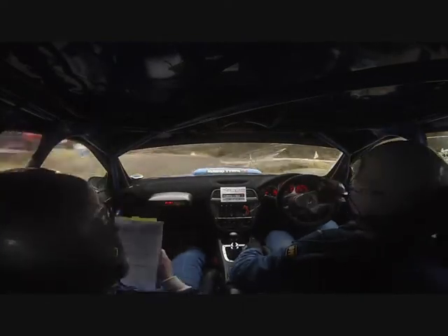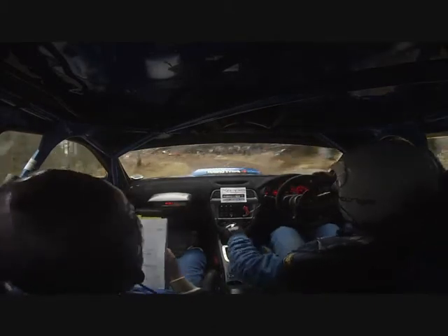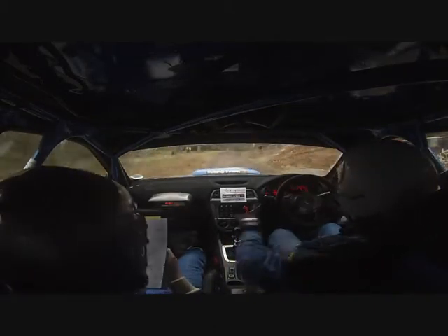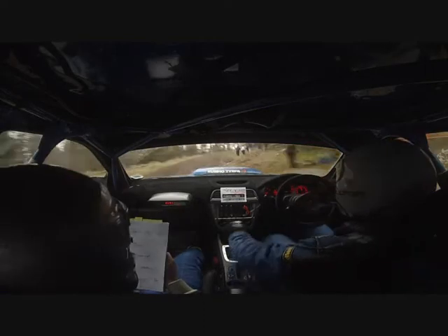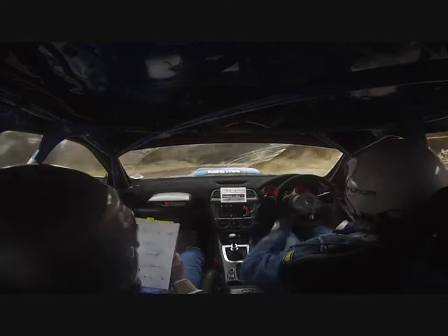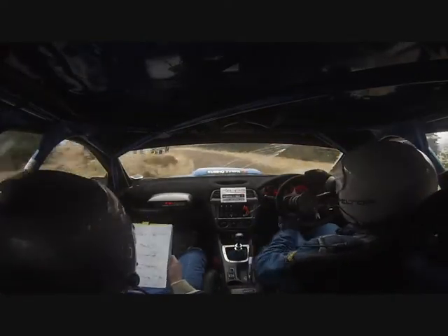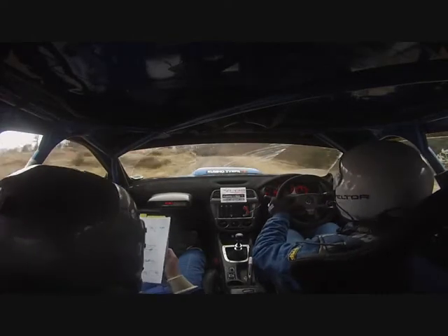And flat 5 left in. 60 up the middle to late 6 right. Tightens into deceptive hairpin right. Long over small crest. And flat 3 left. And 2 left long over crest. Goes long. Tightens at the seat. To 5 left long over crest.